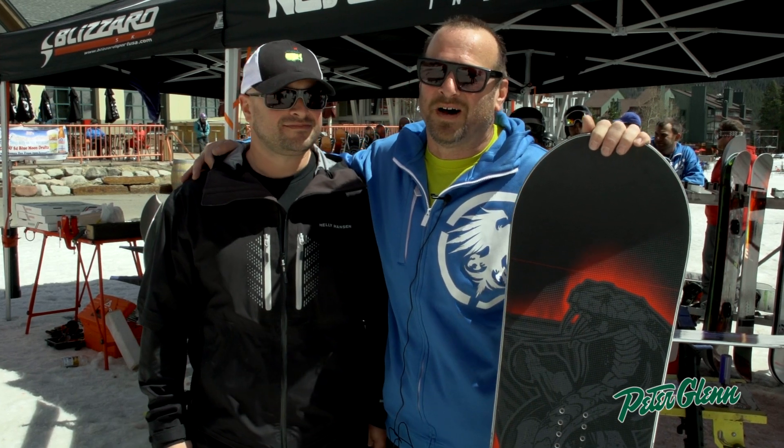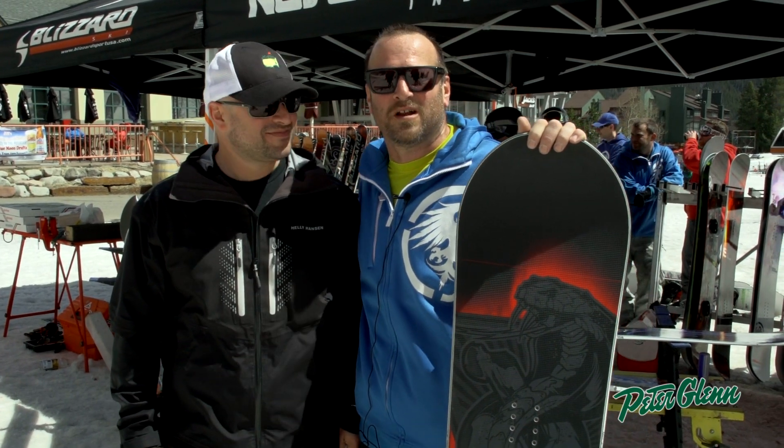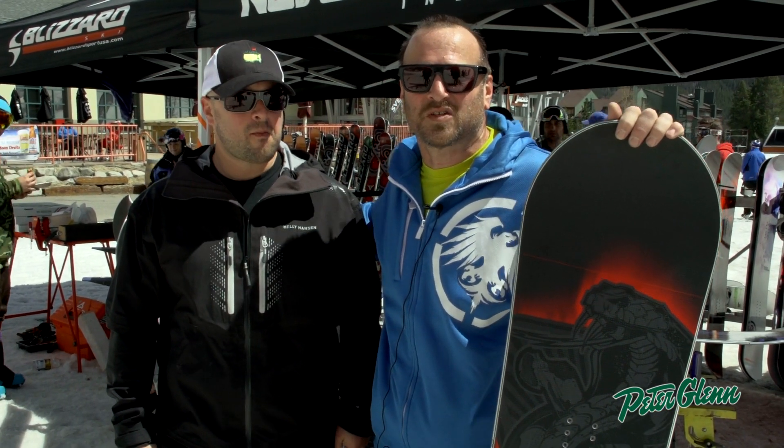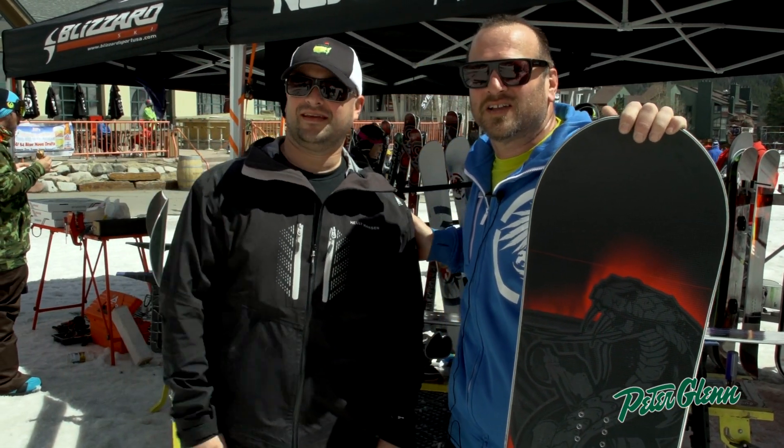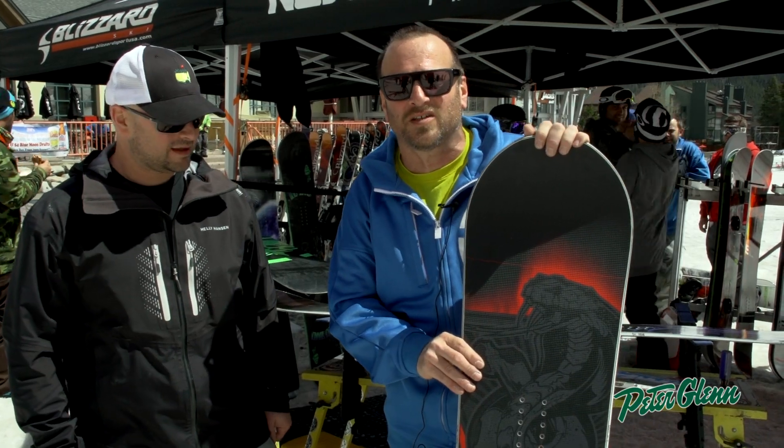Hi, my name is Mike Galliardi. I'm the Never Summer Sales Manager here with Peter Glenn Crew at Copper Mountain for the spring break. I'm here with Brad Decker, our southeast rep, and talking about a couple of the boards we have coming out of Never Summer this year.